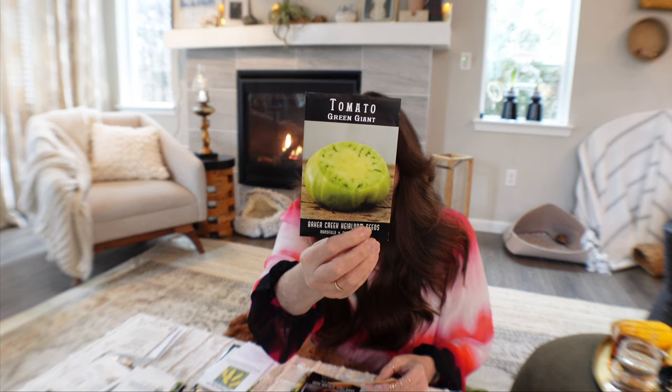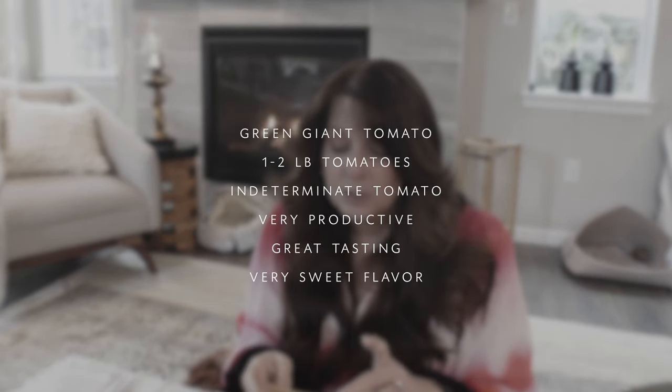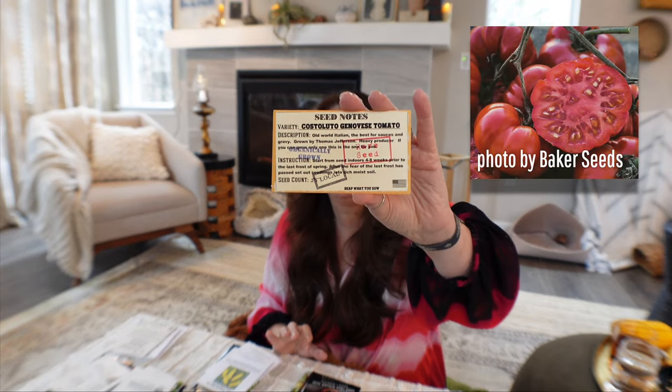This year I wanted to grow two new tomatoes. I'm doing the Tomato Green Giant — I think it's pretty incredible looking and I just wanted to grow a green one. And then the Costaluto Genovese tomato, just because it's beautiful. I will admit it — I think it's gorgeous.